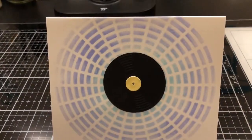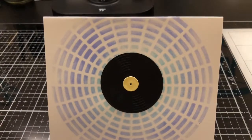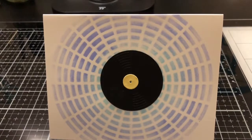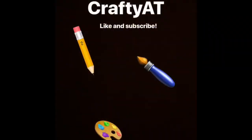Hope you guys enjoyed this pop-up record card tutorial. I'm personally going to be using it for my music teacher for the end of the year, and I hope you can do the same. It's still a really great card for anybody who loves music. As usual, don't forget to like and subscribe, and stay crafty till next time!